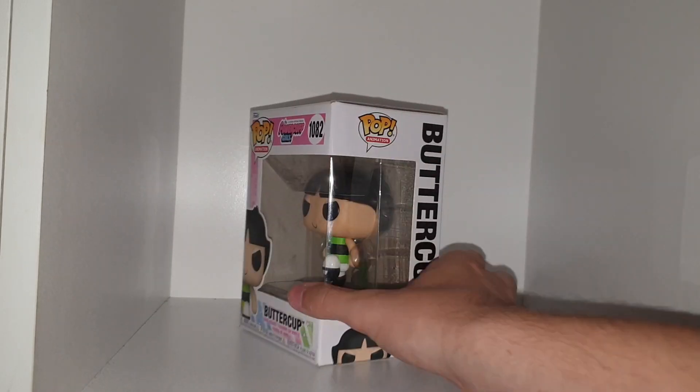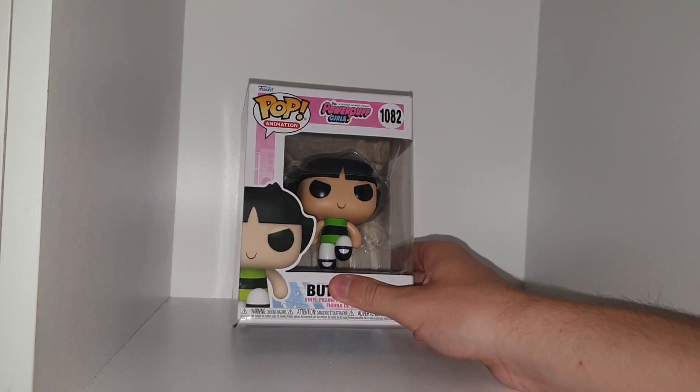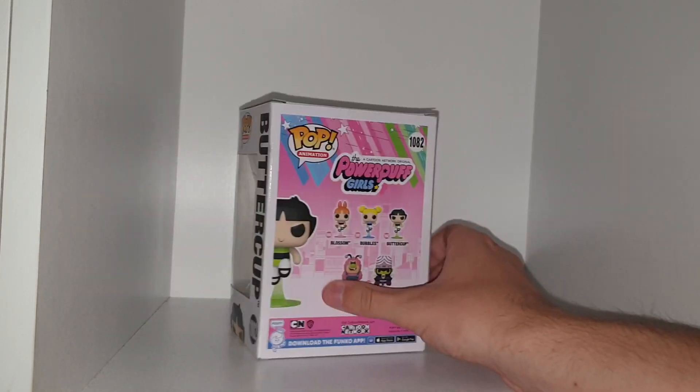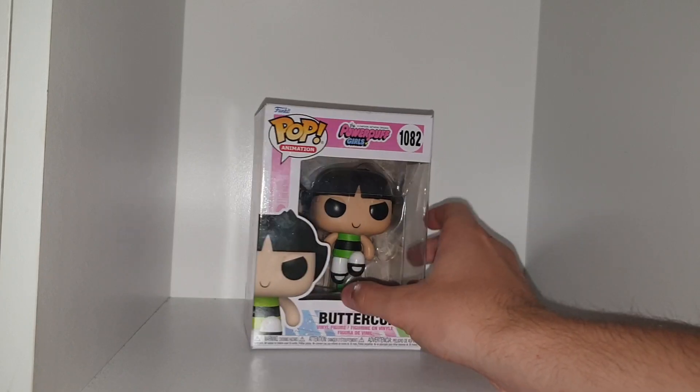Collect them all — however I don't want any of the others. Buttercup is my favourite Powerpuff Girl and she fits up there with the rest of my Funko Pops and my Powerpuff Girls, and I really like this one. We got it from H&V, it's really cool — thank you to Lily for getting me this one.